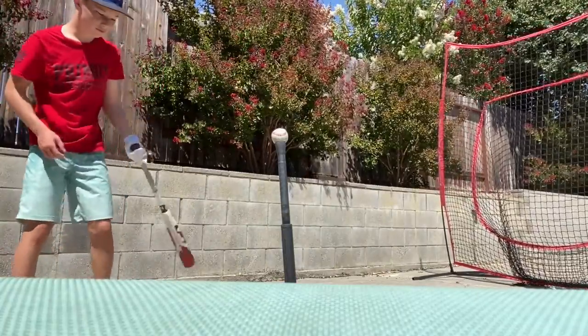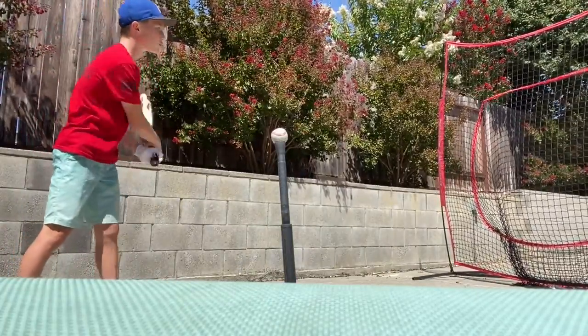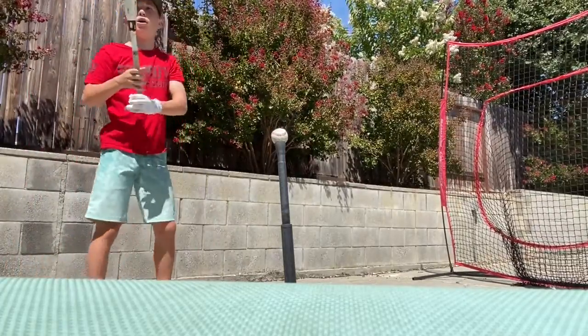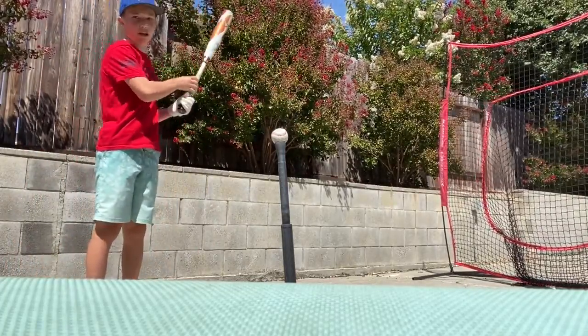Let's just get into today's video. So right now we're just going to go up the middle, try and stay balanced, drop the bat head to the ball, and try and get a good hit up the middle.